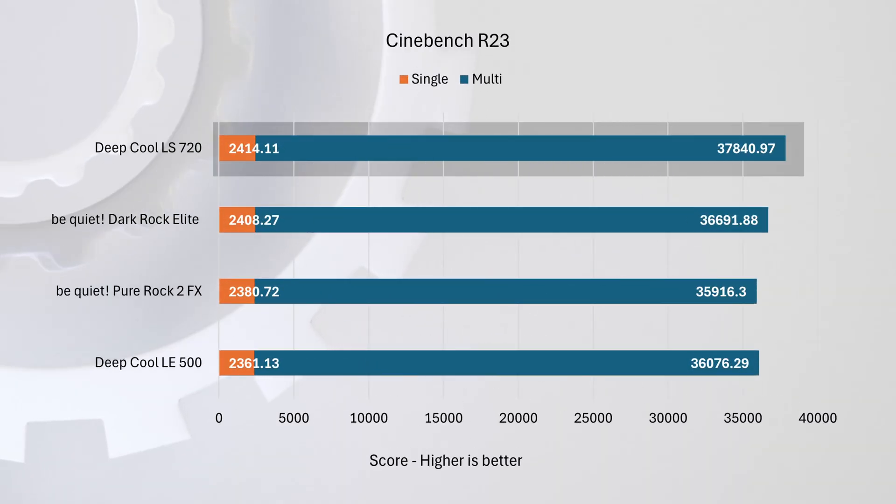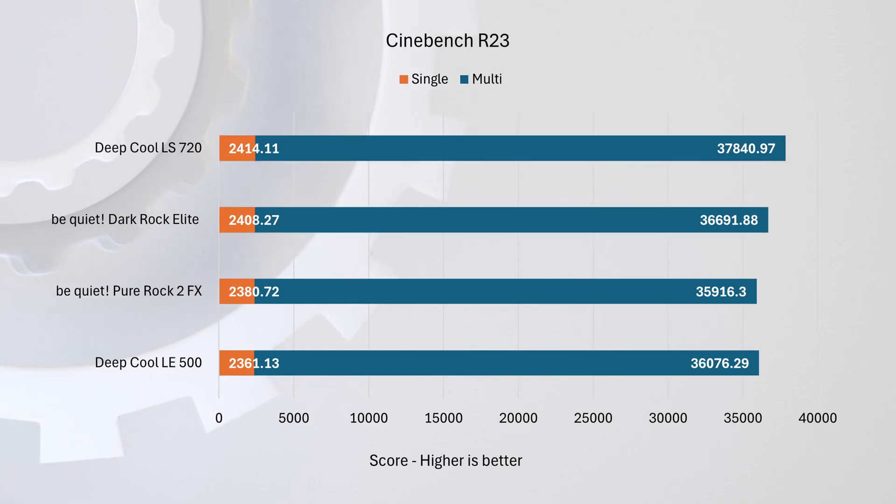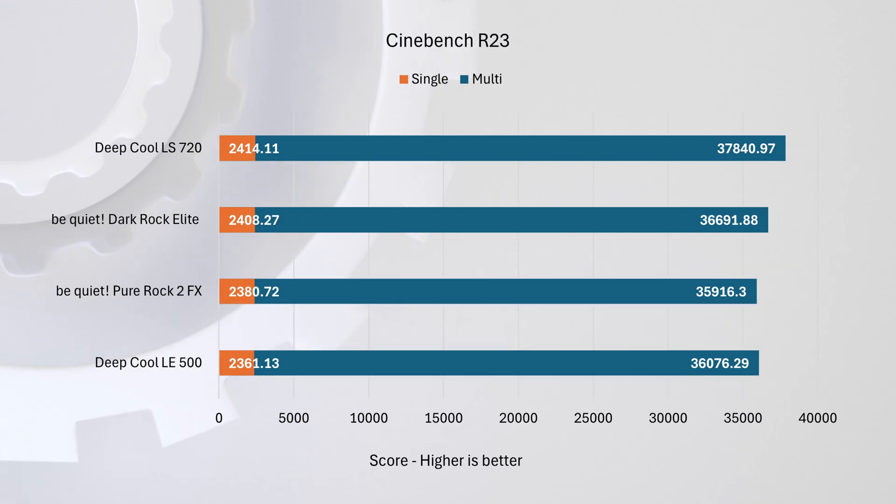Next up, we tested Cinebench R23 for both multi-core and single-core performance. Both lower-end coolers had issues completing single-core tests, requiring several repeats, while the higher-end coolers had no problems. In the multi-core test, the LS 720 leads with the Dark Rock Elite trailing by about three percent, and the LE 500 and Pure Rock 2 FX are both around five percent behind.